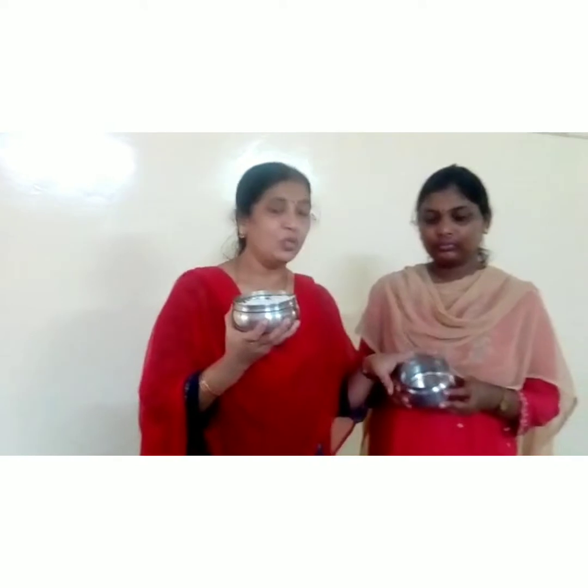See children, what is this? Rice — in my box, rice is there. So see her box: here I need not have anything. My box is full, her box is empty. Understood?